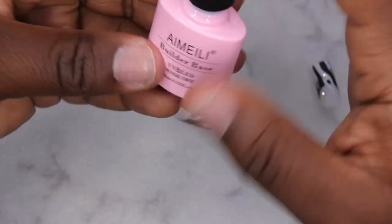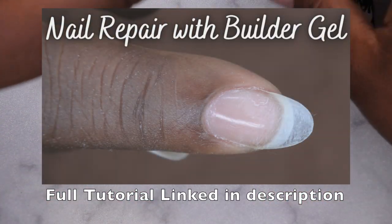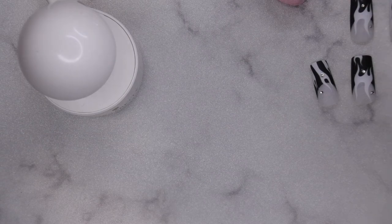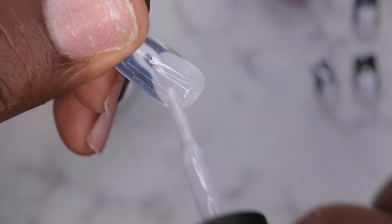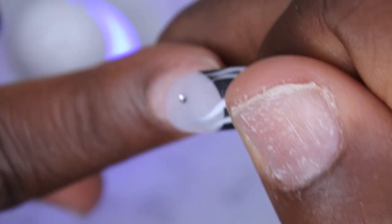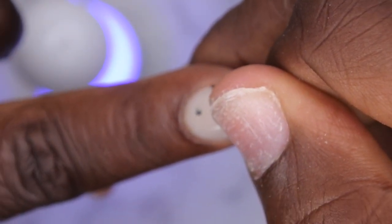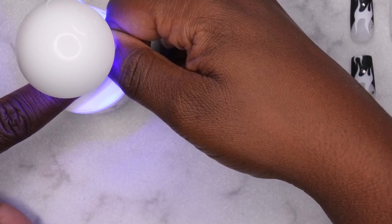I have the Amelie builder base — builder gel in a bottle — and a mini LED lamp. I'll take a little bit of builder gel and apply it to the inside of the tip where my nail will meet it, then scoop the rest onto the inside of the nail itself. I'll turn my lamp on, flip the nail over, place it really close to the cuticle and tuck it slightly underneath the nail bed, let the gel squeeze out just a bit, then hold it under the light for the full 60 seconds to make sure everything cures into place properly.